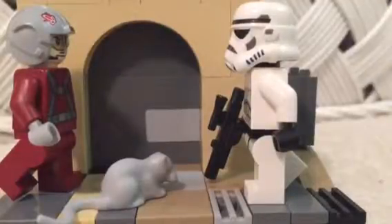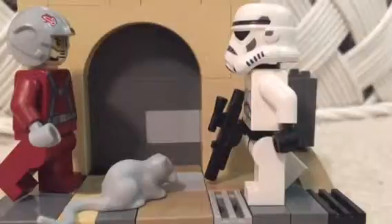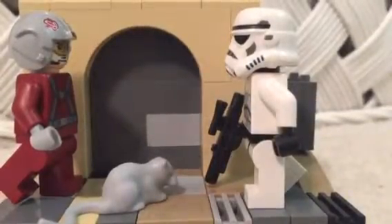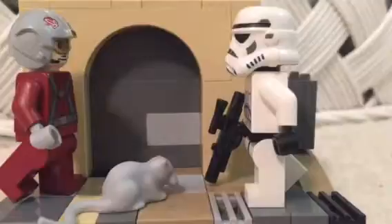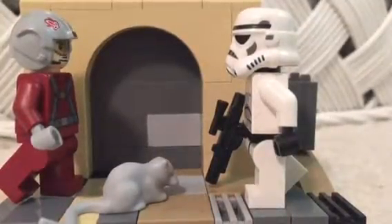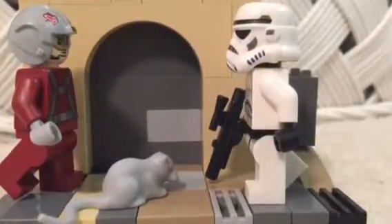Hello YouTube, I'm back with another video. Today I have a very small MOC. I've been moving lately and a lot of my pieces are in storage, so I had to improvise and try to come up with a new MOC using the pieces that I had. So let's take a look at this.